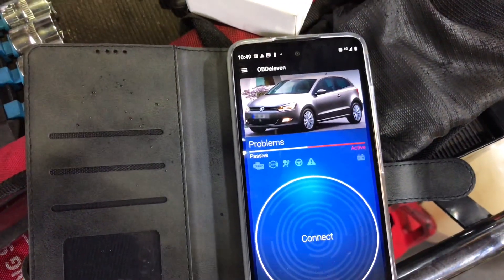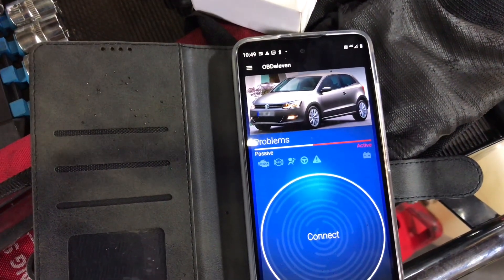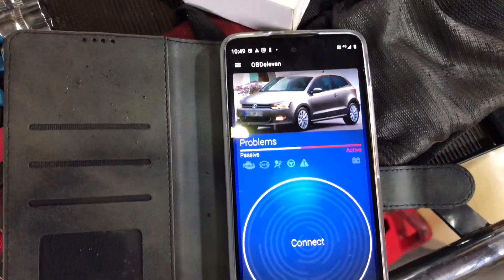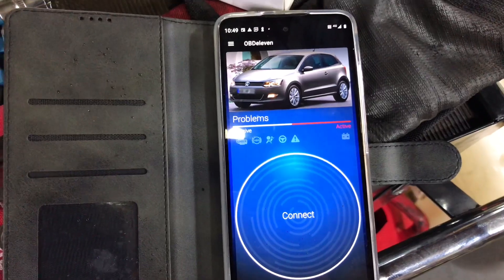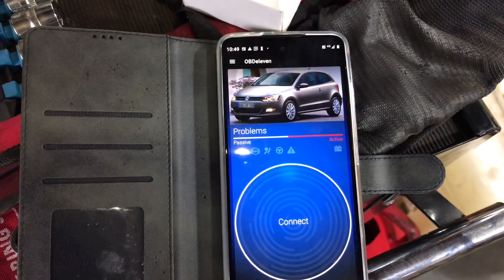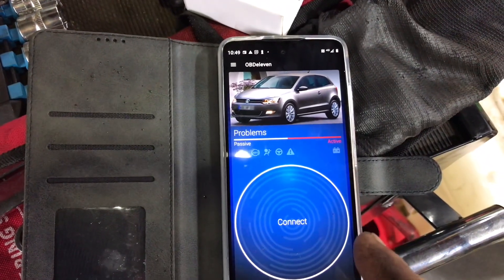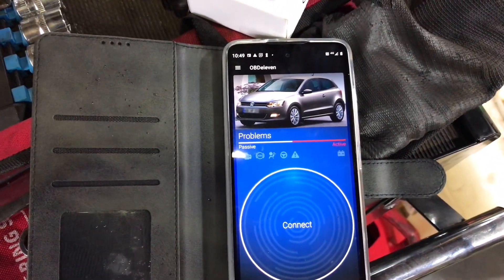I did my son's car last night. It's a little Polo, 2010. Connected, found all the modules, and a problem with a coil — it was fairly quick. Not as quick as VCDS, nor does it have graphing of the PIDs, but we'll see how it goes.